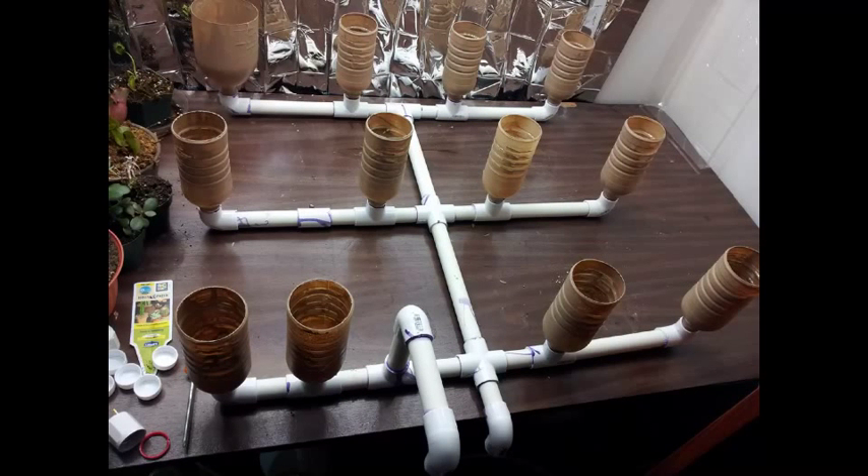In this episode, we're going to look at an easy to build flood and drain hydroponic system, sometimes called ebb and flow. An ebb and flow or flood and drain system is a type of hydroponic system that pumps water from a reservoir into planters or containers that will flood the roots of the plants and then drain away.